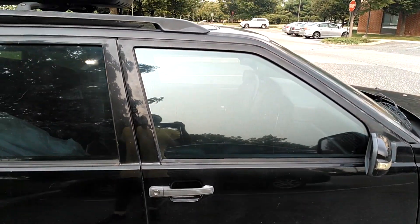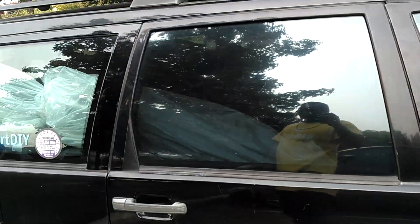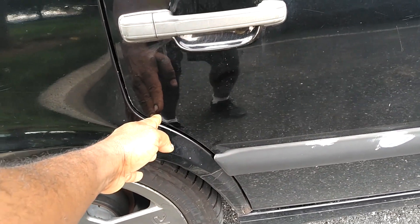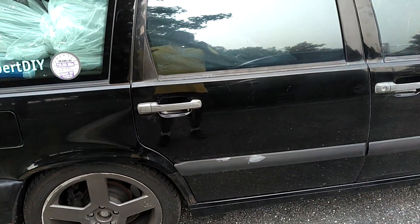Anyway, let me address the issue at hand. As you can see, the front window has a clear path all the way down. However, the back window doesn't — it'll come down and hit this wheel well, not quite halfway, so about halfway down it'll hit that wheel well.